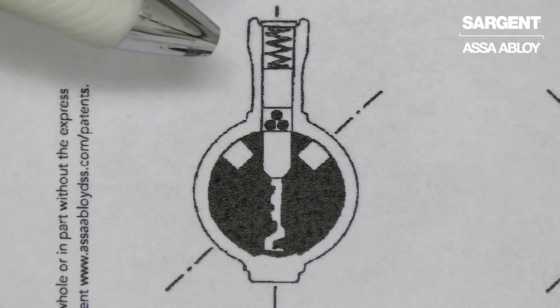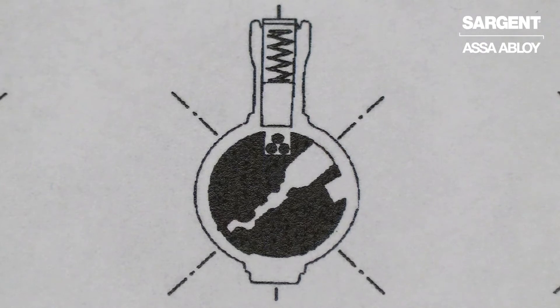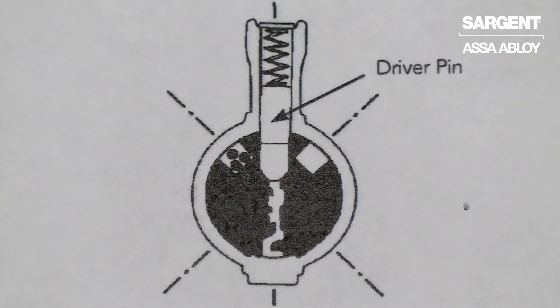Here we see what it looks like when the change key is inserted into the cylinder — now the ball bearings are at the shear line. With the change key turned, it shows the ball bearings falling into the prepared pocket. Now we see the change key rotated back and removed, with the ball bearings fallen into the pocket or hole, where they will remain permanently.